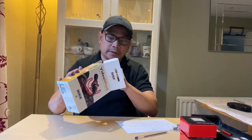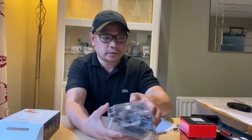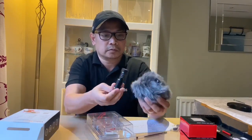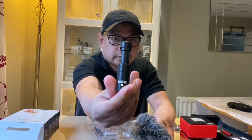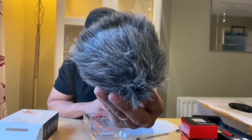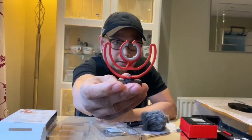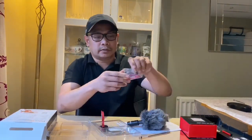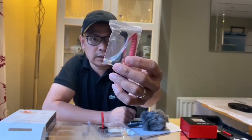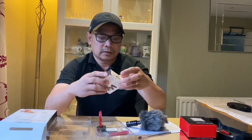Bubuksan na natin guys, tapos try pa nating i-assemble sila. So ito yung laman ng Rode microphone — meron na siyang microphone kung makikita ninyo, and of course nandito yung stand niya. Hindi mawawala yung connection — kung meron kayong camera, yung DSLR, kasama po yun sa connection niya. But because it doesn't work with our smartphone, kailangan natin bilhin itong SC7.